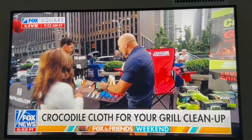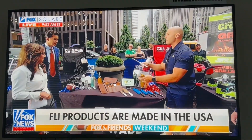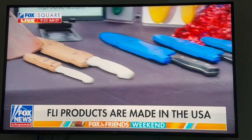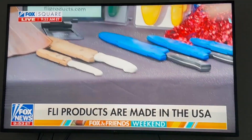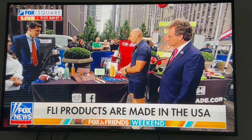Next up, we've got FLI Products. We've all experienced transporting our cutlery — it's always a bit sketchy. Sometimes the sheaths fall off and you can cut yourself. These are different because these blade guards clip on and they don't come off. They're all dishwasher safe and made right here in the United States. You can find them at FLIProducts.com — really great, and they come in different colors too.